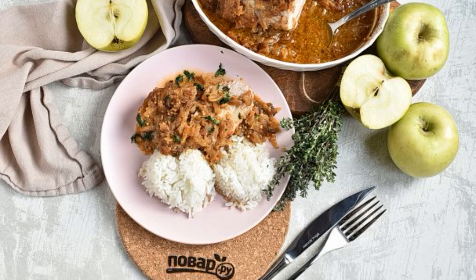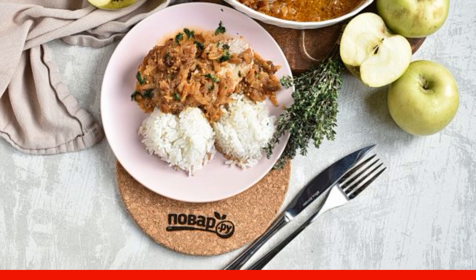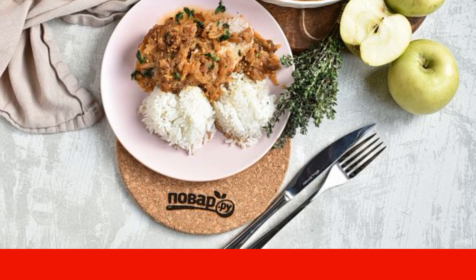Do you think to cook this for a festive dinner? I suggest pork with mustard sauce — simple, uncomplicated and very tasty.